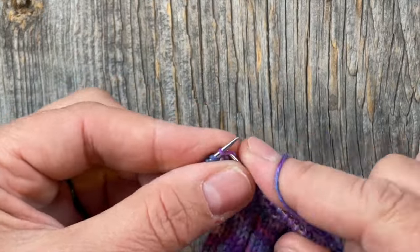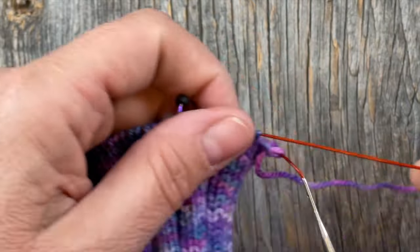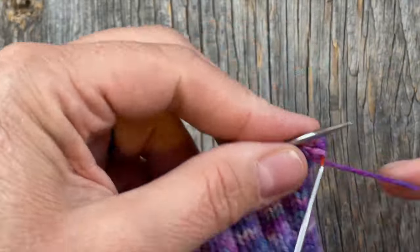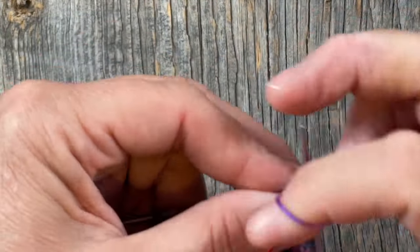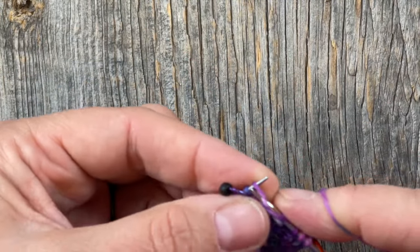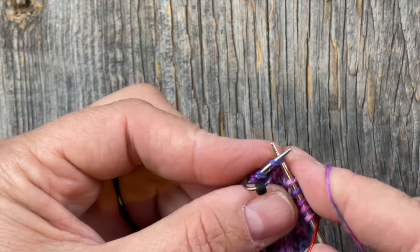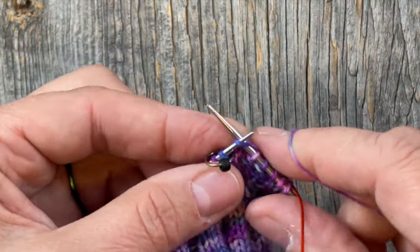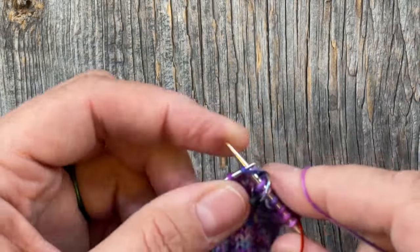I've just completed round one at the top of page five. Now we're going to do round two where we knit and purl the first five stitches as before, keeping in pattern. When we come to the stitch we just made, we keep in pattern — that's going to be a knit — then slip the marker and carry on all the way around until we do our next increase.